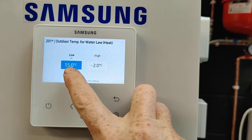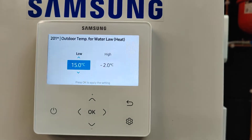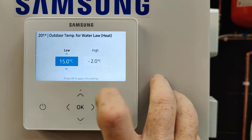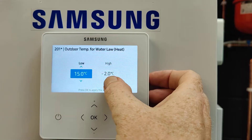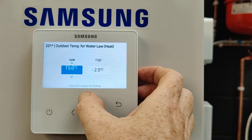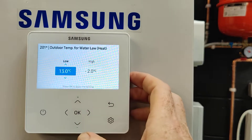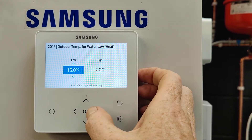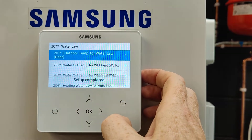What you'll see here is a low and a high temperature. It's saying at 15°C outside air temperature the water will be at a low temperature, and at minus 2°C outside the water will be at a high temperature. In Scotland you'd set this to minus 4; most houses set to 15, but a badly insulated house might use 16 or 17, and a well-insulated house might use 13. Press okay and it writes that value to the unit.